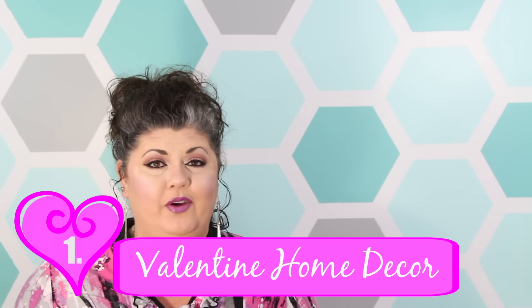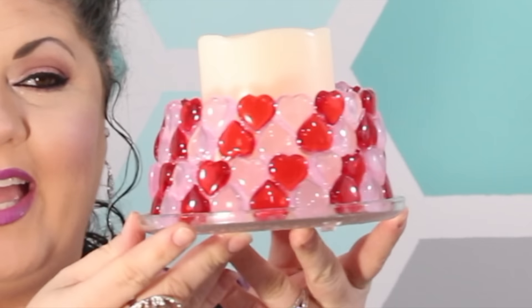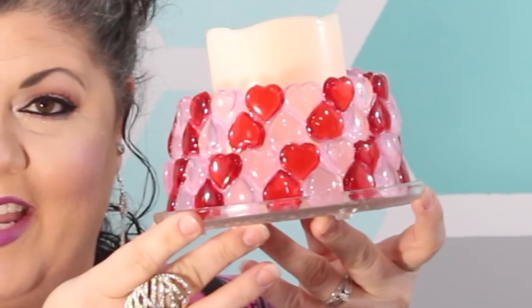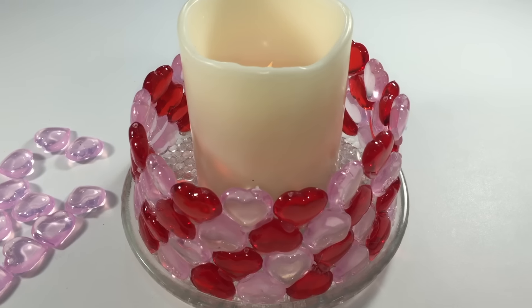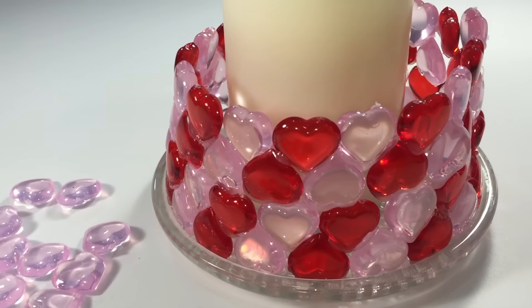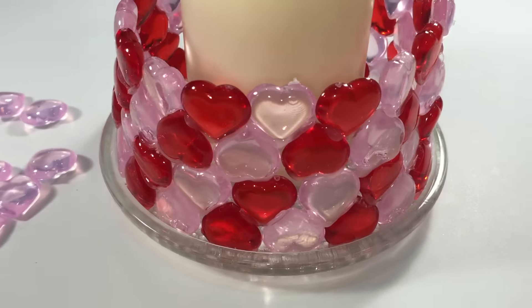In this video today for week one, we're going to show you how to make some easy and inexpensive home decor items for Valentine's Day. Everything purchased in my video did come from the Dollar Tree and I put them all together to make this beautiful candle holder. If you'd like to see how I made this very special candle holder for Valentine's Day for less than ten dollars, just stay tuned.